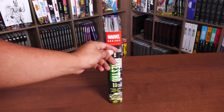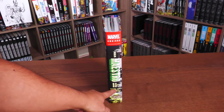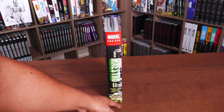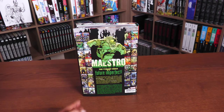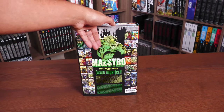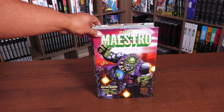The spine of the book — taking a closer look — Hulk Maestro, the Marvel Omnibus by Peter David, and again those names: Kion, Lan, Peralta, Pérez, and Piña, and then that image of Maestro. The back of the book showcases most of the covers collected in this particular book. The ISBN is down there and the book retails for $125.